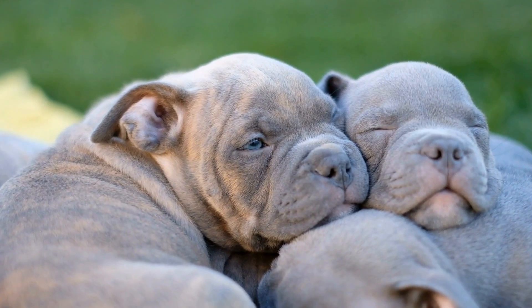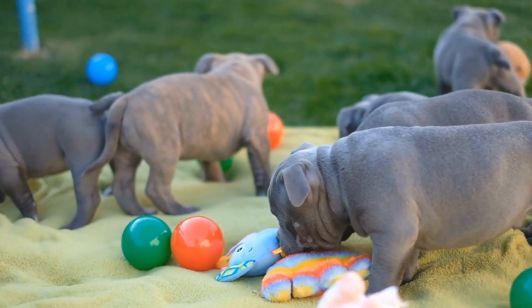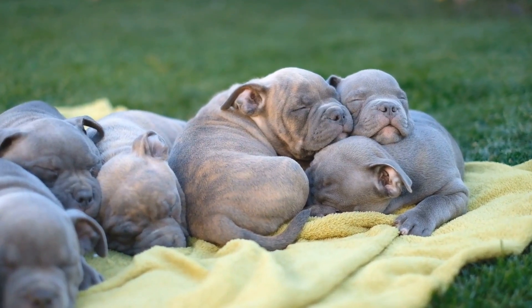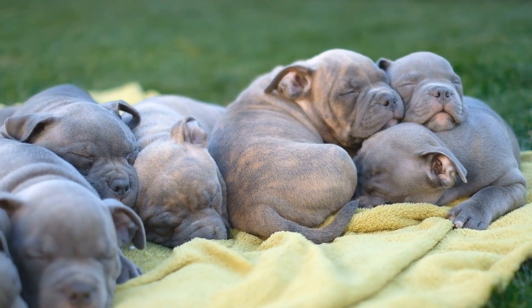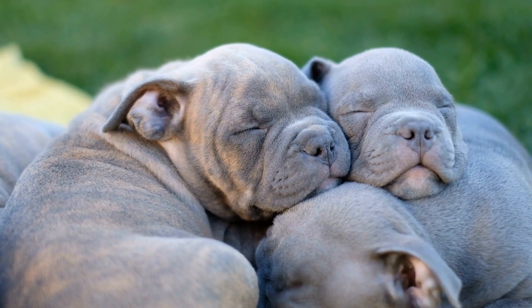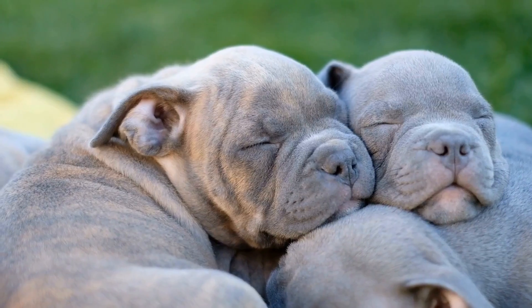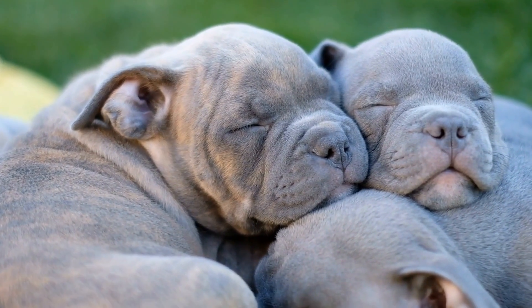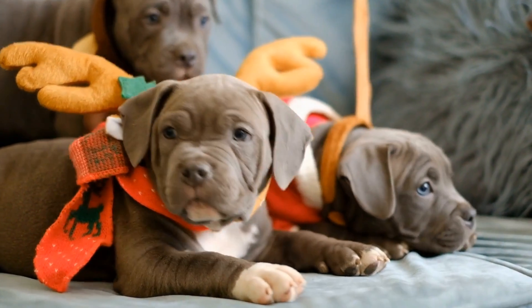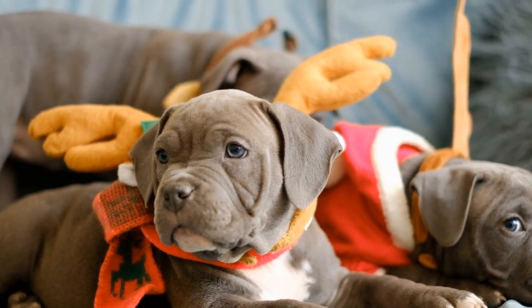How to Introduce an American Bully to New People. American Bully dogs are known for their intimidating appearance and strong protective instincts. However, beneath their tough exterior lies a loyal and loving companion. Introducing your American Bully to new people can be a challenging task, but with the right approach and preparation, it can be a positive experience for both your furry friend and the individuals they encounter. In this video, we will discuss some effective ways to introduce an American Bully to new people, ensuring that everyone feels comfortable and safe in the process.